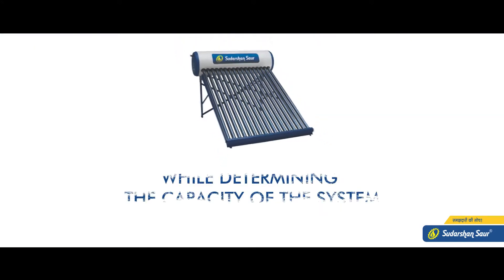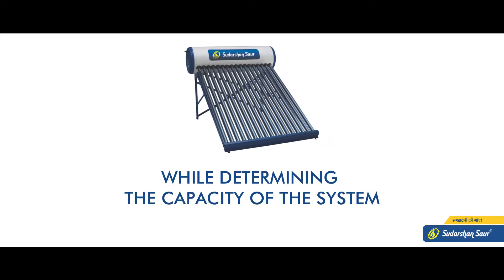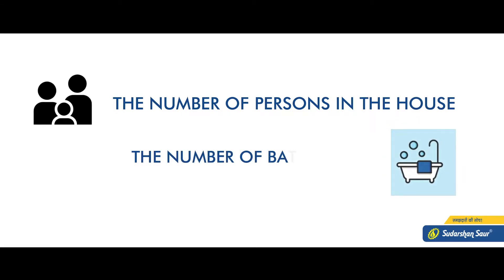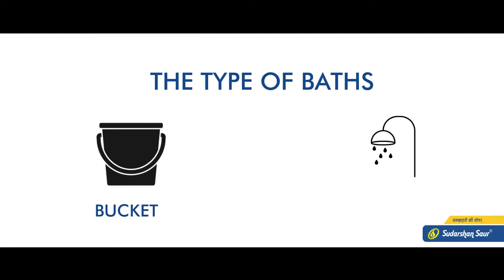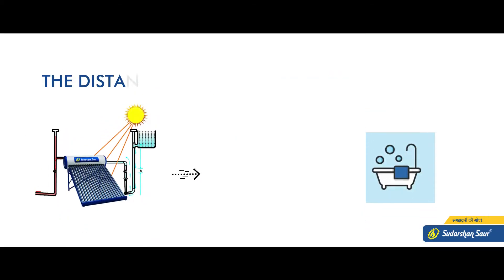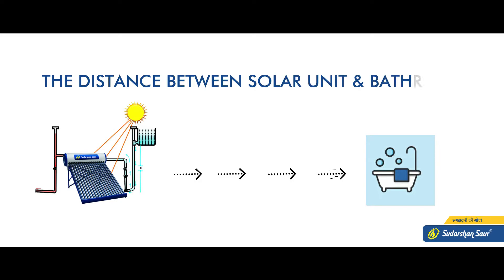Simultaneously, while determining the capacity of the system, the number of persons in the house, the number of bathrooms, and the type of baths are determined — for example, taking a bath with a bucket or shower. The hot water usage time and the distance between the solar unit and the bathroom are also assessed.